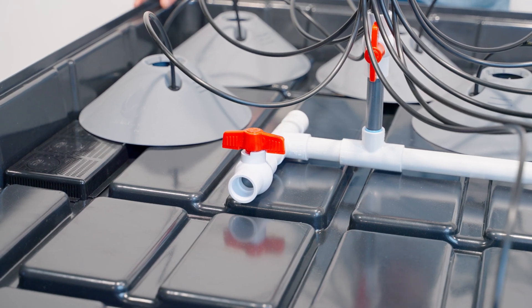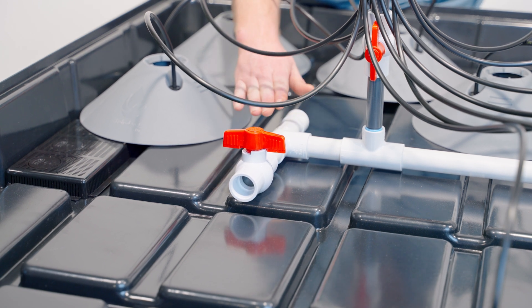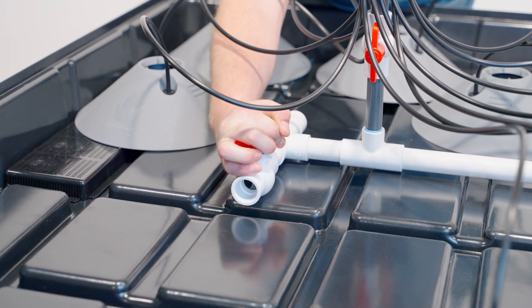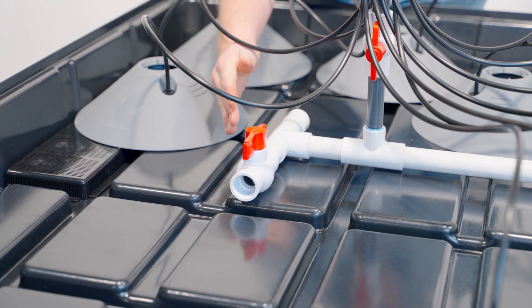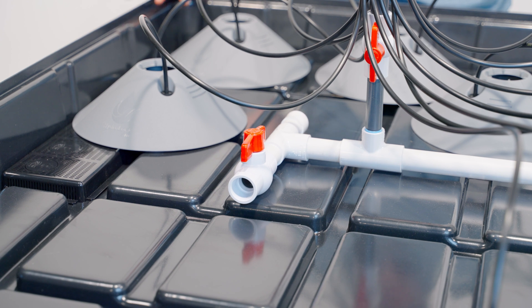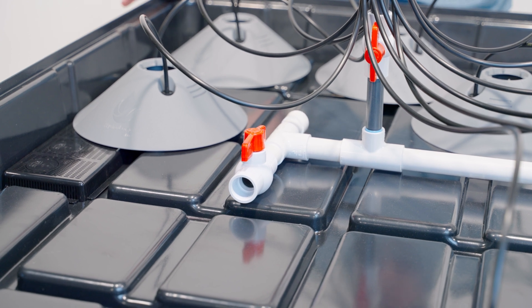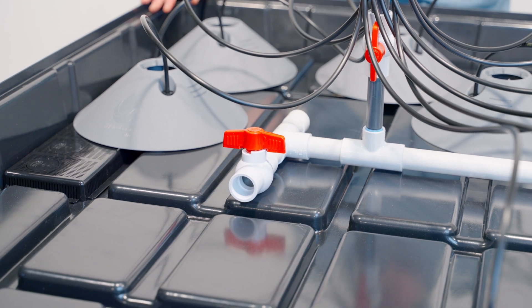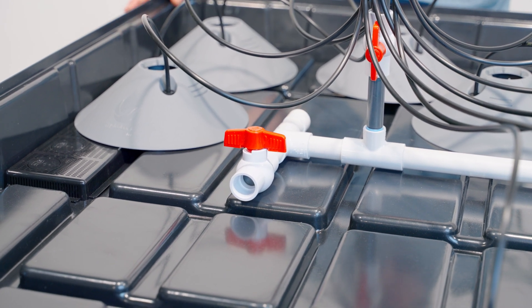The end of your line should be created in a way that makes it easy to flush. Here we've added a PVC tee, a cap, and a ball valve that can flush out the end of the system. Whether you're growing on the floor or a table, keep in mind that the end of the line needs to be in a strategic location with a shutoff valve, so when it's time to flush and clean the system you don't have water everywhere.